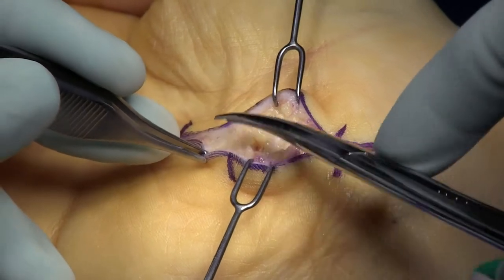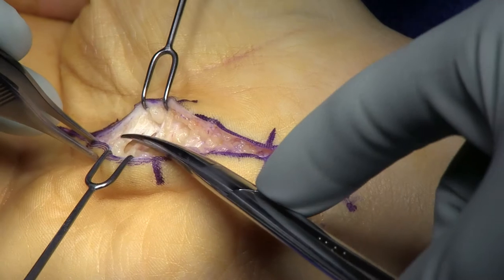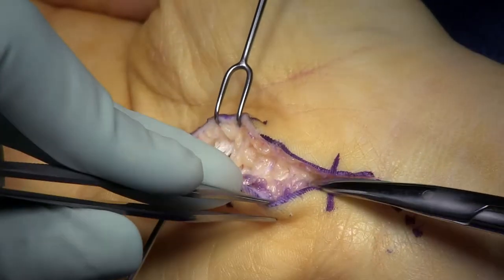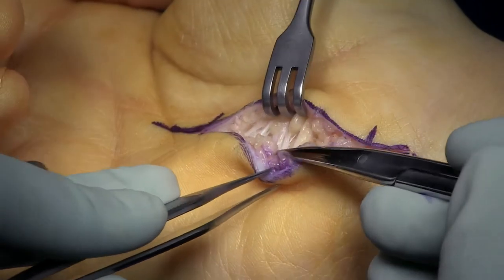In this 22-minute video, I'm emphasizing some of the subtle techniques with respect to the carpal tunnel. And one of them is to have your assistants follow you when you're doing the surgery — where I'm operating, I want my assistants to be.